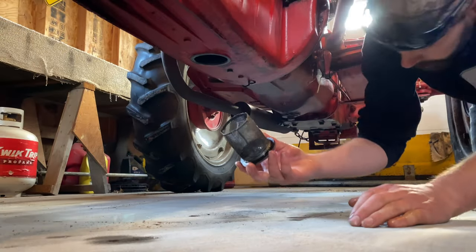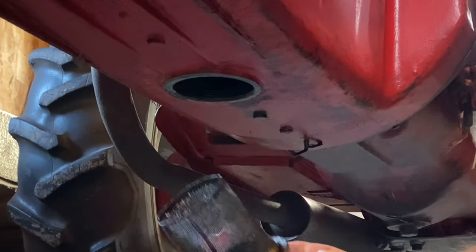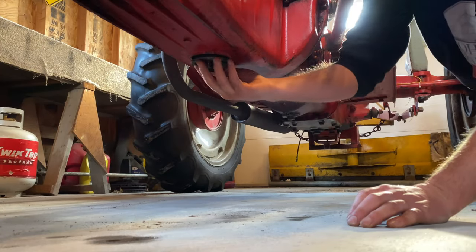We'll get the oil plug put back in. There's a gasket on the bottom of this and I forgot to get myself one. I haven't noticed any problems with leaks, but I'll probably keep an eye on it and change it out next time.